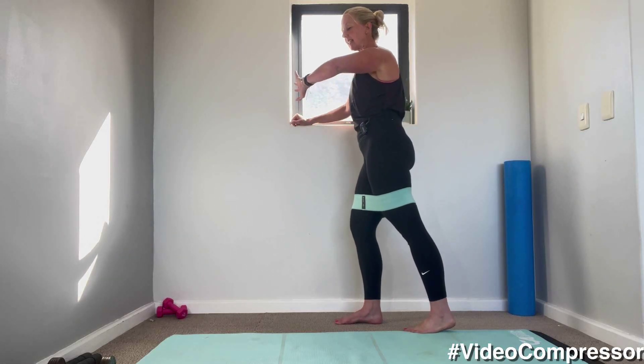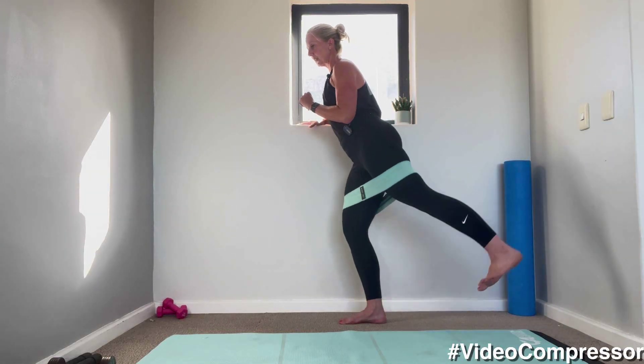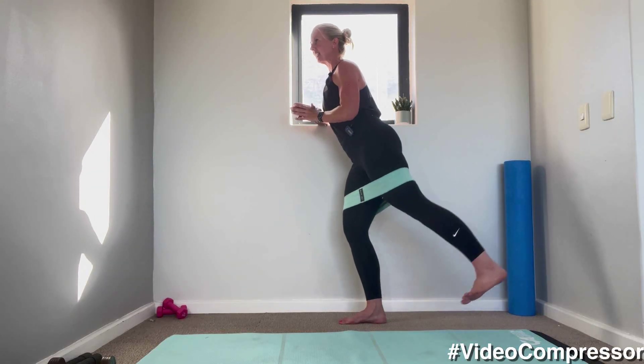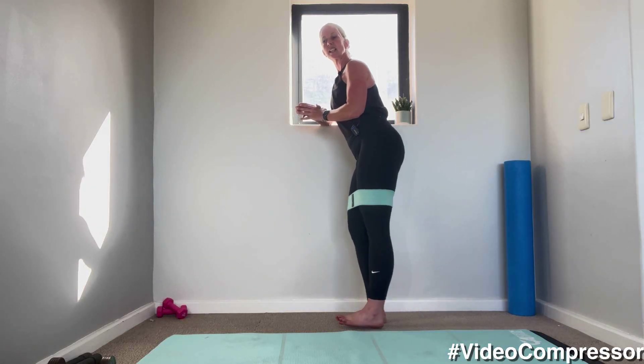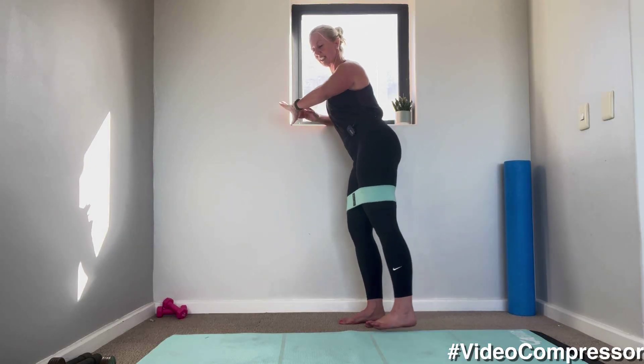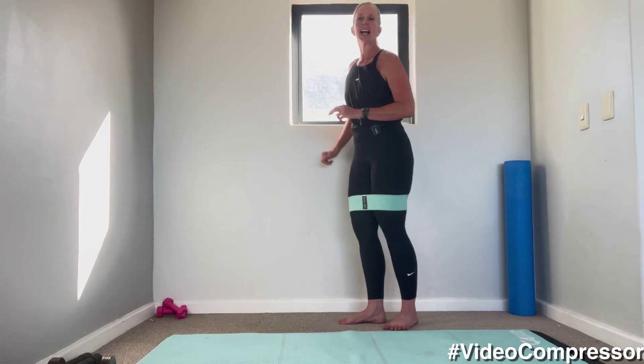Have that standing leg slightly bent, and the one you're moving out back to the side is dead straight. In three, two, one, let's go. Breathing out as you squeeze — make sure your back stays dead still, so it's just from that butt. Tummy in — 20 seconds to go. Nice work — 10. Three, two, one and relax. Beautiful, nice work.